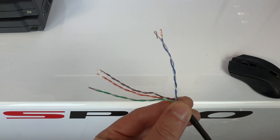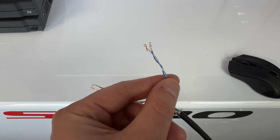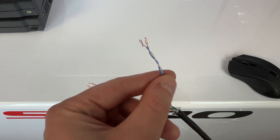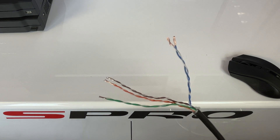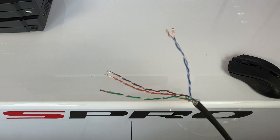Usually you'll want to use the blue and blue-white pair for video. Connect one wire to the positive and the other to the negative terminal on the balun. At the DVR end, simply mirror these connections using another balun and plug the BNC connector into your DVR.